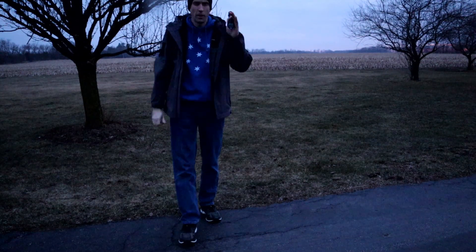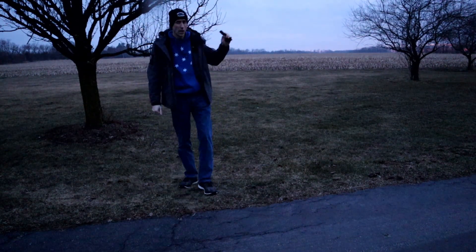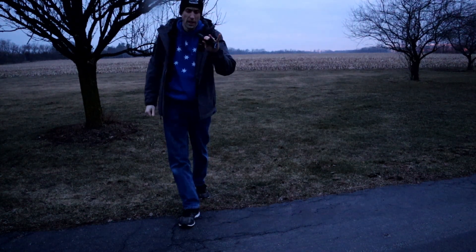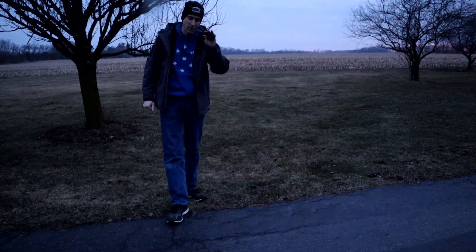We're still working. We're going to use this exact same light tonight out here to get some more footage shining around in the dark, just to show you what this Warrior X will do.